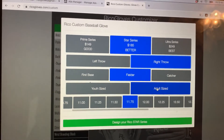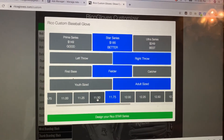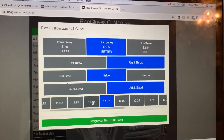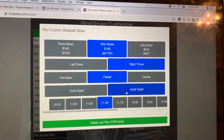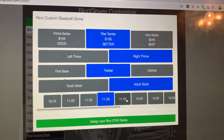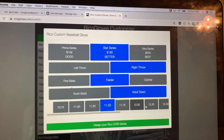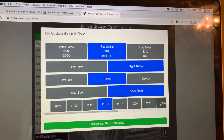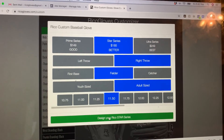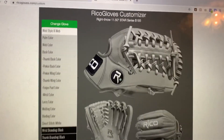Know your length size — know what size you're using now. If you want to go up, say you're a shortstop using 11.5, you're probably not going to want to go much higher — maybe 11.75 at most. If you're an outfield player in adult age, you're usually going to be 12.5 or higher. Let's get started — I'll click 'Design Your Star Series.'